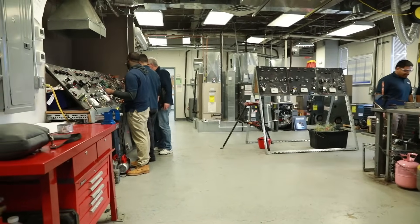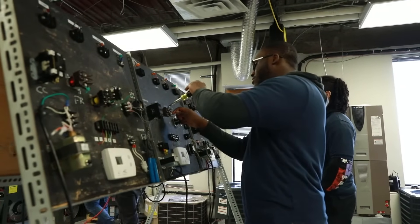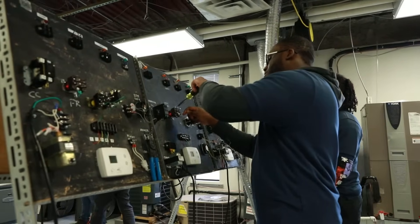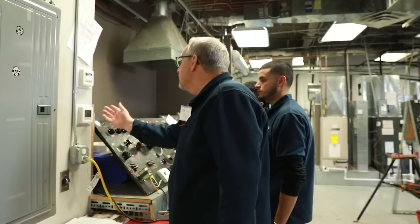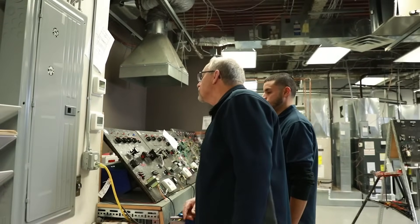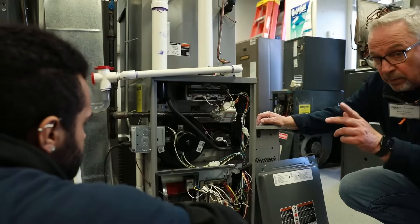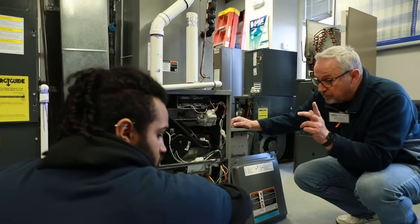We start off with the basic knowledge of electricity. That's important because they have to know the flow of electricity and the laws of thermodynamics, and they learn how to wire up boards. We have test boards here they have to wire up, so you know how a thermostat controls a contactor or a thermostat controls a fan. Then once they learn that, they move on to the actual units themselves.